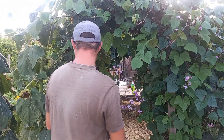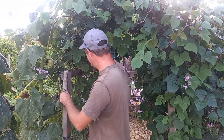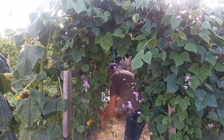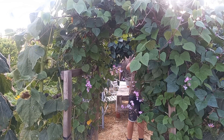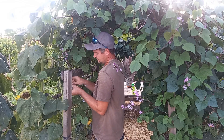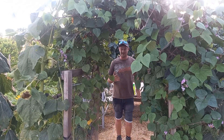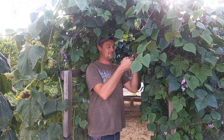I think I definitely overestimated this year with these because they have gone absolutely crazy. I knew they grew big but I wasn't quite sure just how big they grew. It's actually walkable through it now and it still looks really nice - you can actually get through without fighting your way through, which is the whole idea. The idea is to make a really nice archway where you can just pop your beans off.